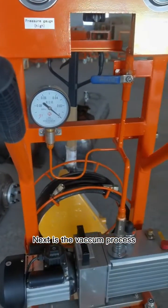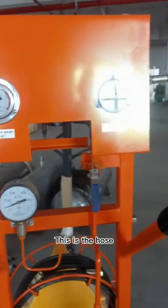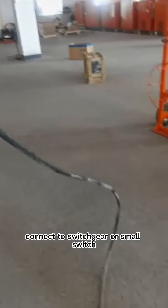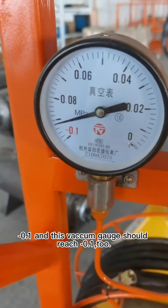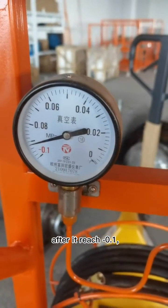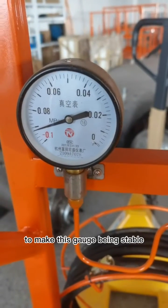Next is the vacuum process. This hose connects with the vacuum machine, then connects to the switchgear or small switch. The low pressure gauge should reach 0.1, and the vacuum gauge should also reach 0.1. After it reaches 0.1, let it run for a longer time to allow the gauge to become stable.